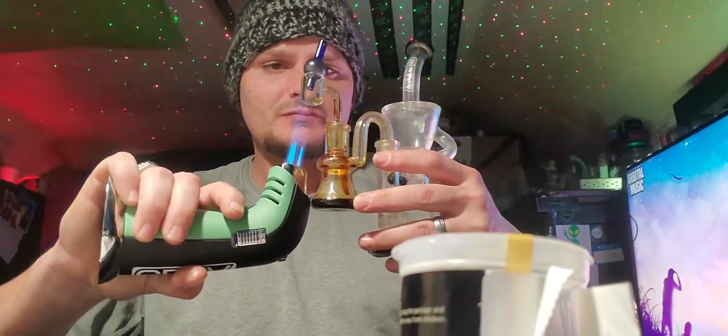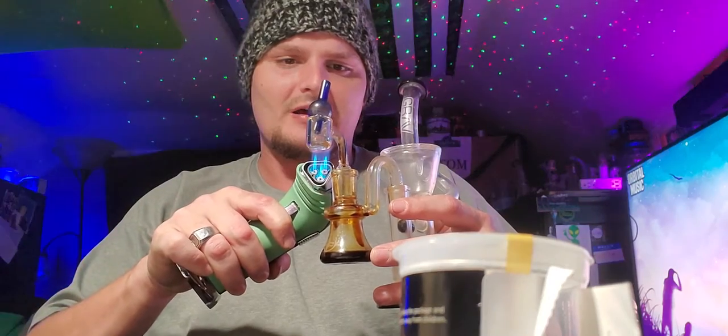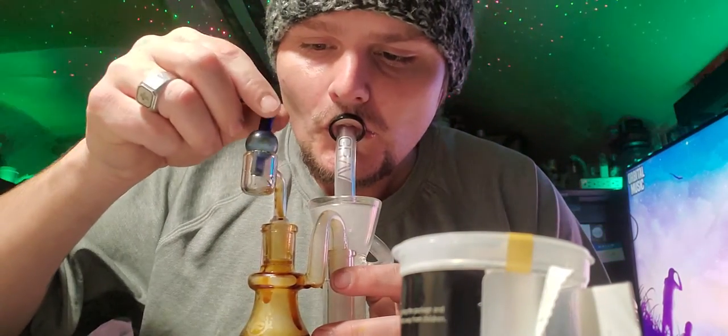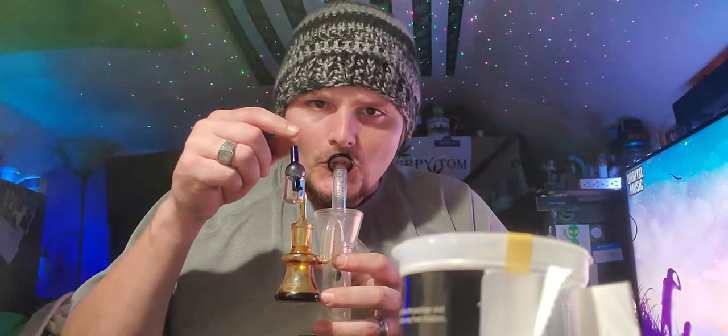I've had this Lemon Skunk for a few weeks now and I've been like, oh man, I need to open it, I need to try it — and today's the day. Get this back feeling better. That tastes good. Alright, that's a nice little dab hit. Let's get into this flower.